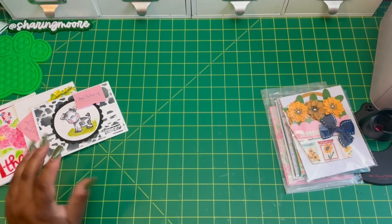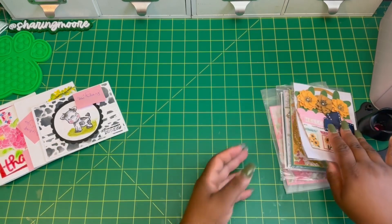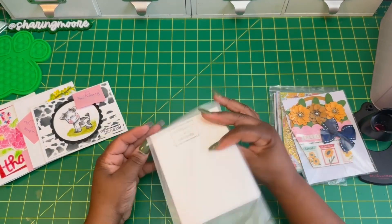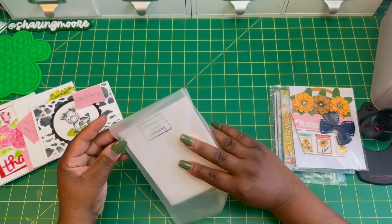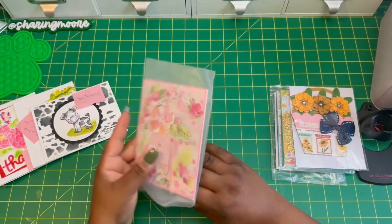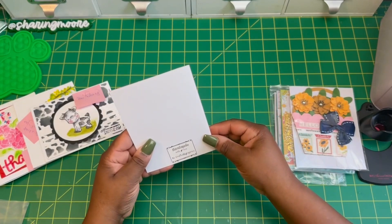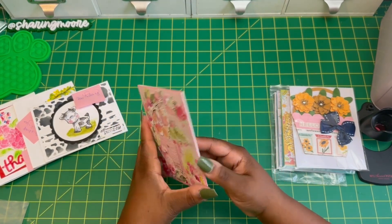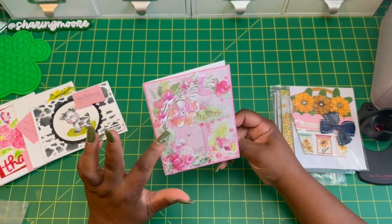I actually sent in two different sets of cards, so I sent in a total of ten cards instead of five for this swap. I also got another set of five over here.